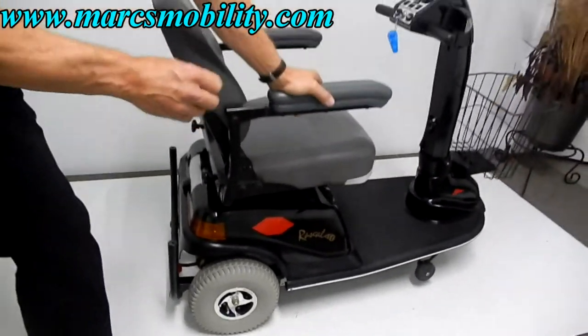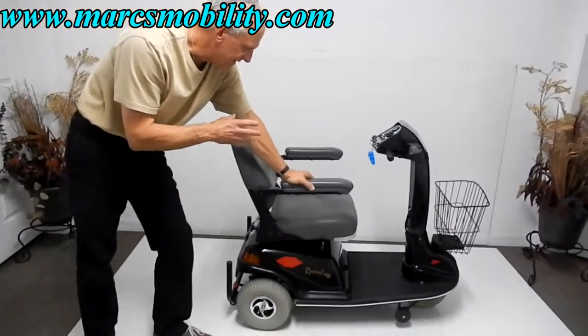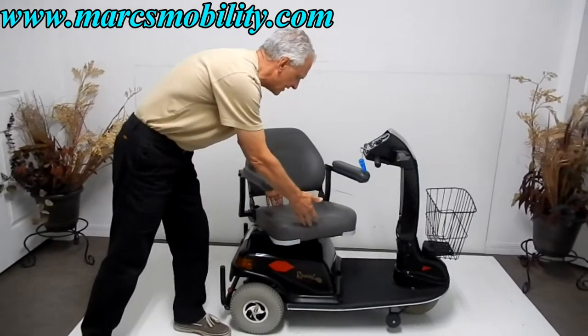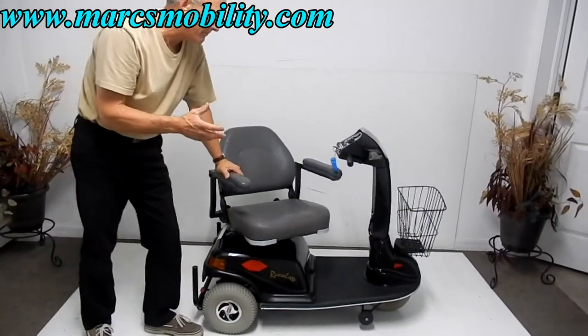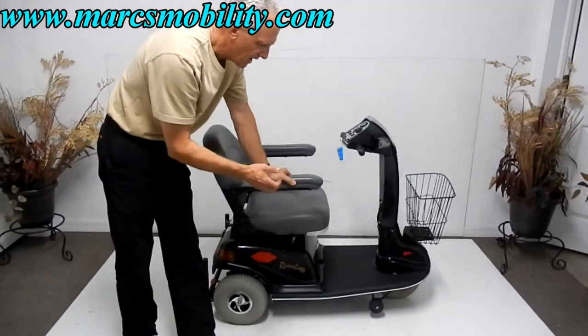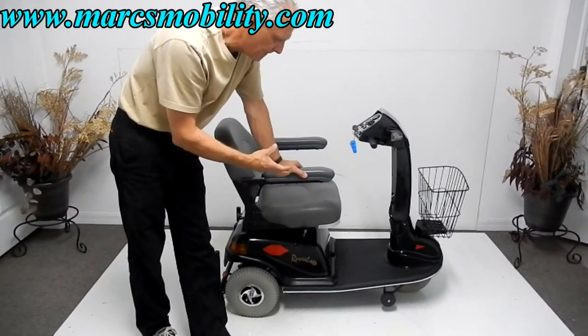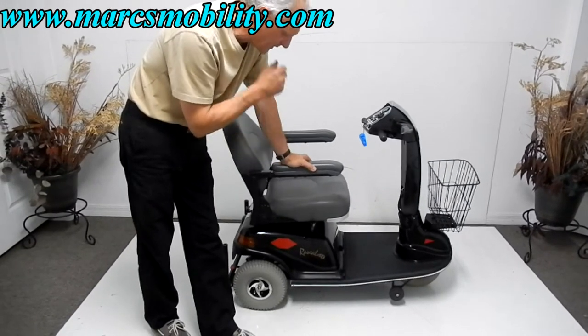This scooter has a 450-pound weight capability. The seat is not that large — about 18 by 17 or 16 inches — but the scooter will carry 450 pounds because the frame is well-supported, and the transaxle motor is very powerful.